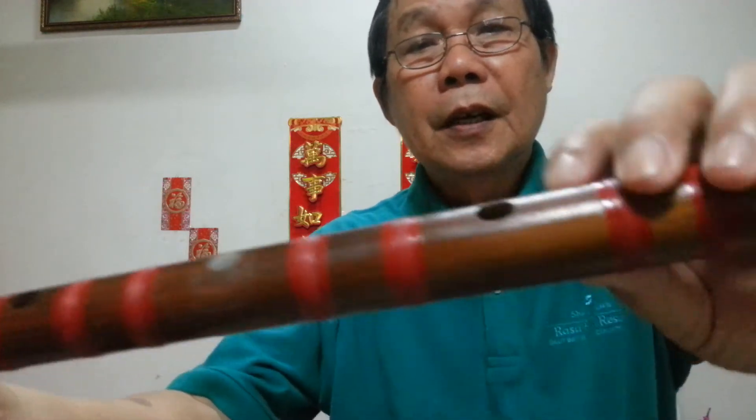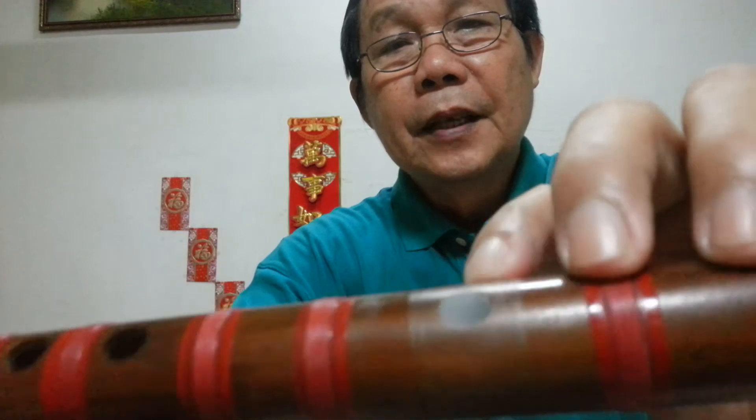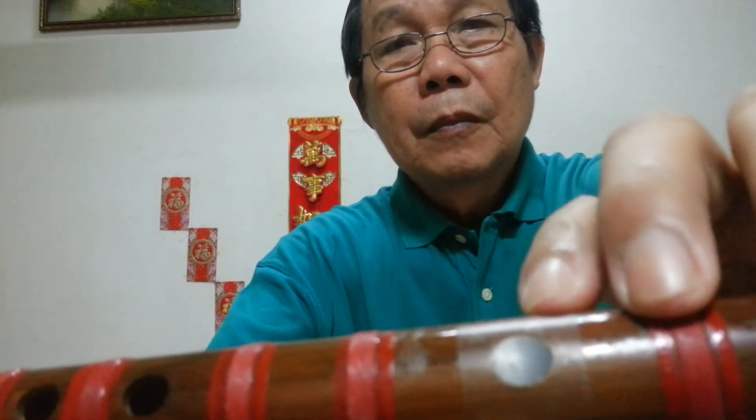Here is the blowhole. This is the membrane hole. This is the thin membrane. If the thin membrane is punctured, you have no sound or very poor sound. And then these are the six finger holes.